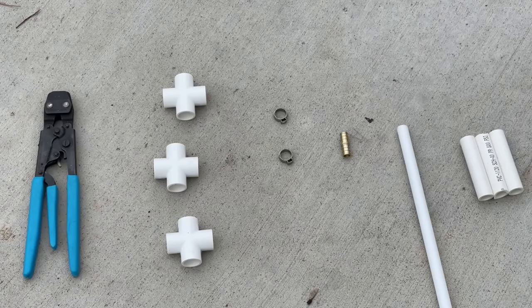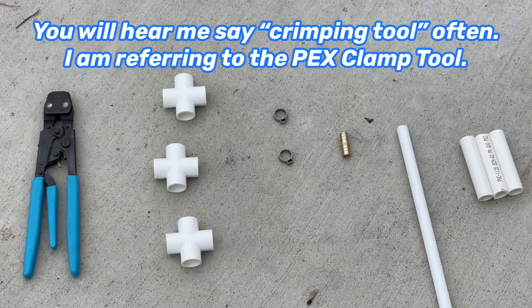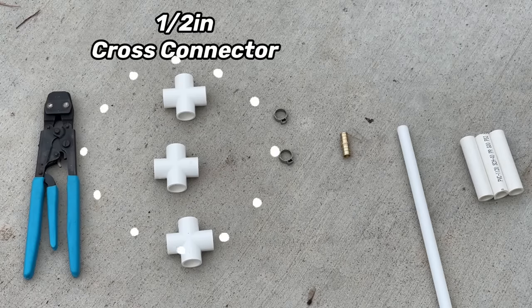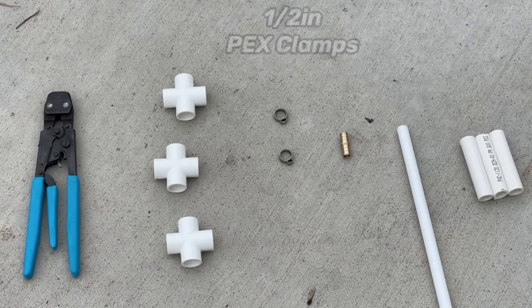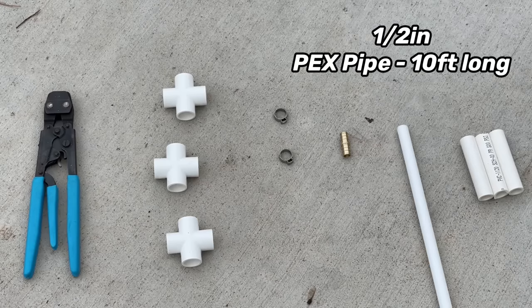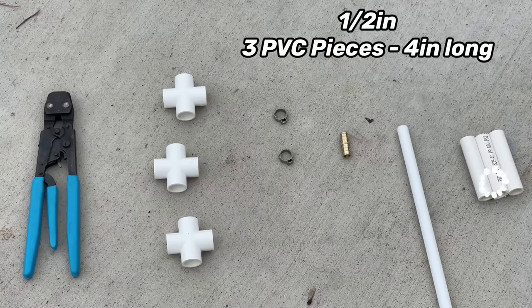These are the tools and pieces we need to create the base of our Christmas tree — what you see is just for one tree, so get more pieces if you want to make more than one. We need a crimping tool, three half inch cross PVC connectors, two clamps that are half inch, one coupling piece made for half inch PEX pipe, one half inch ten foot section of PEX pipe, and three half inch PVC pieces cut to four inches.